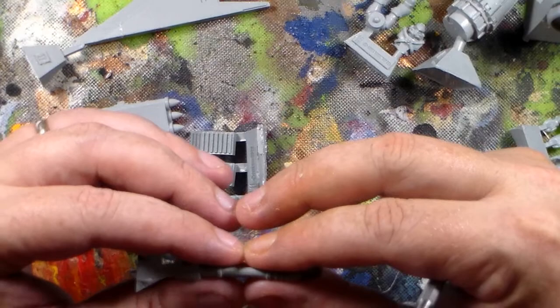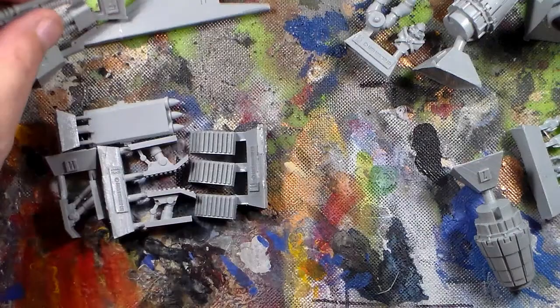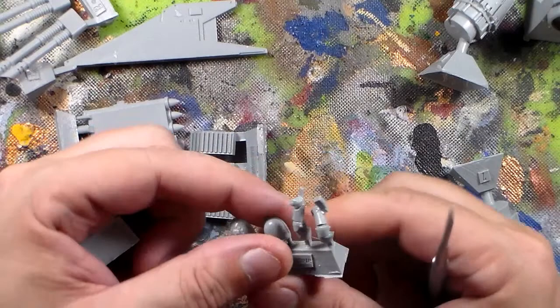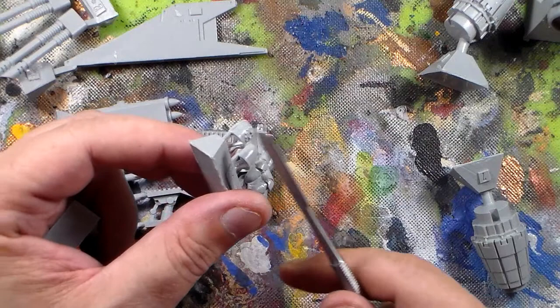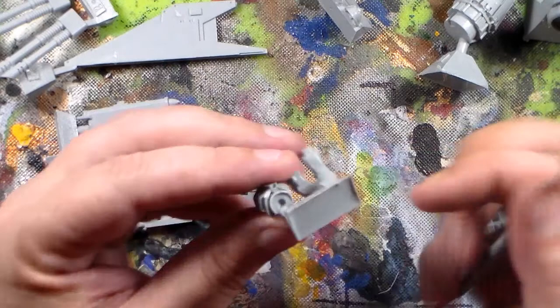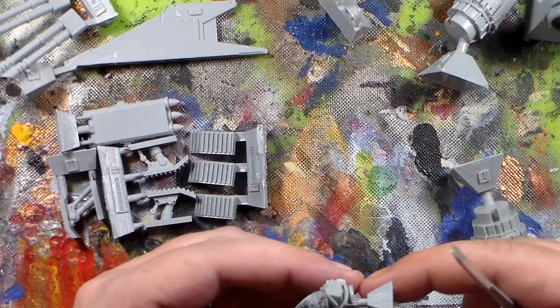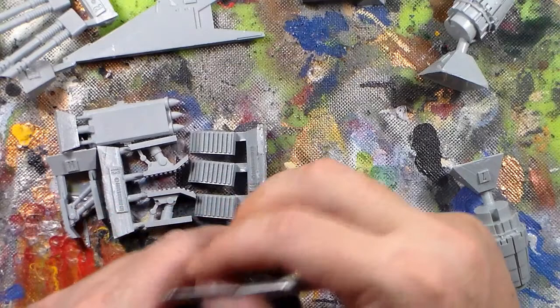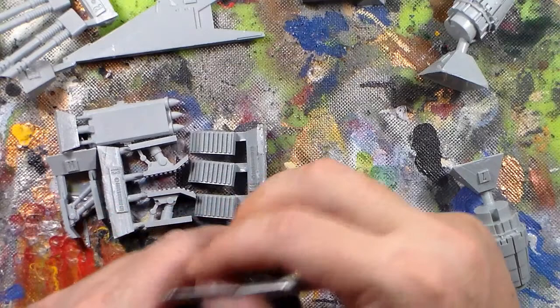It's got a tech marine pilot with a tech marine shoulder pad. For the shoulder pads I'll probably use regular plastic ones because I haven't had much luck cutting the resin ones off without them breaking. The tech marine has a knob so you can position him right where he needs to go. I'll paint him separately since he'll be red while everything else will be blue for my Ultramarines. Resin takes detail incredibly well — it's got really nice little details.